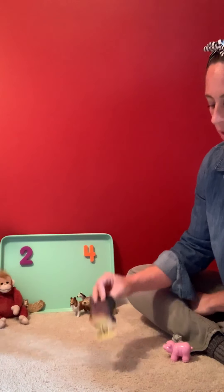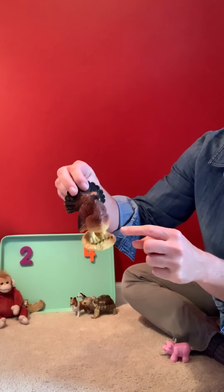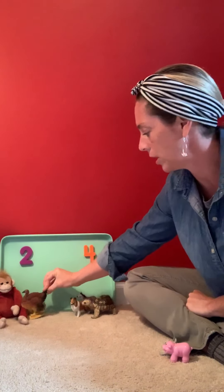And here I have a turkey. And if you can see down here, my turkey only has one, two feet. So I'm gonna put him over there.